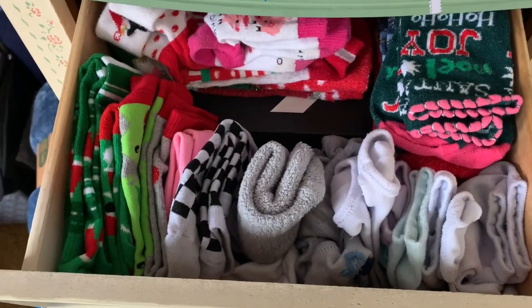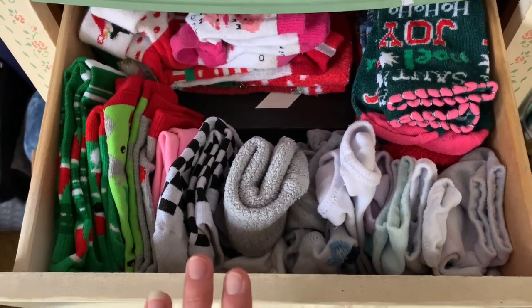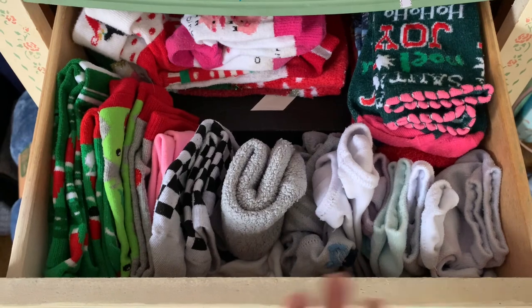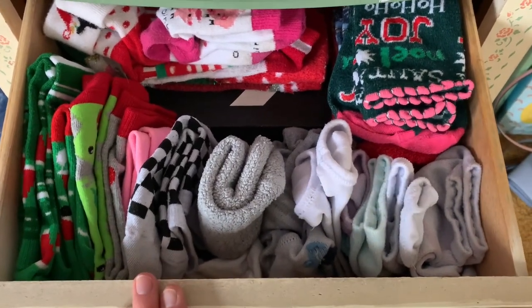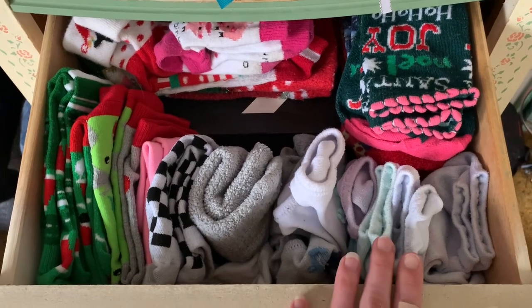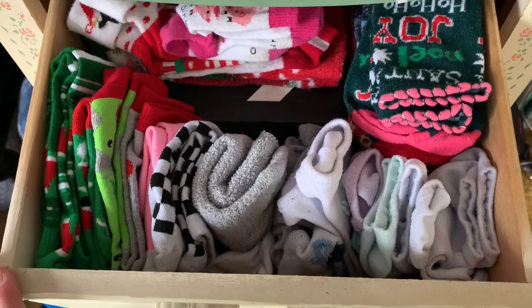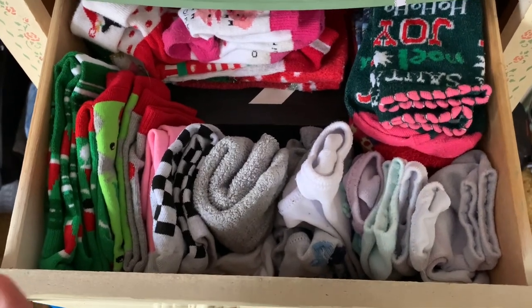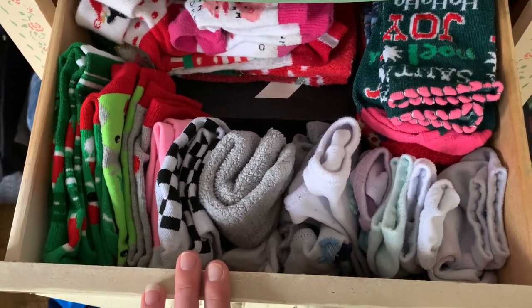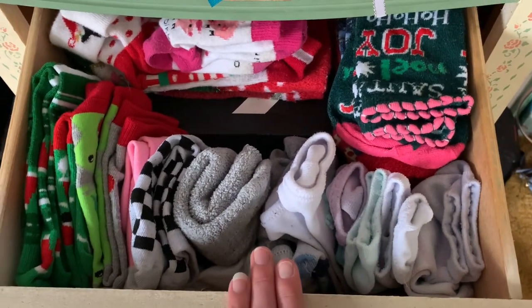The last thing I'm going to do in this video is go through my sock drawer. I used to only wear ankle socks, but now I like the longer socks. I am still going to keep some of my ankle cut socks, but I'm going to get rid of a lot of them to make room for my crew cut socks and higher cut socks, because I don't wear the ankle cut ones anymore.